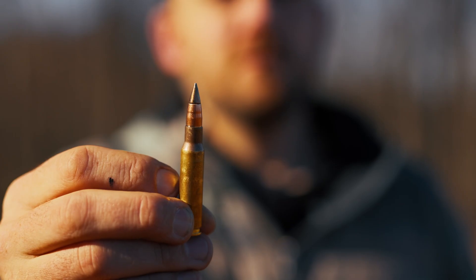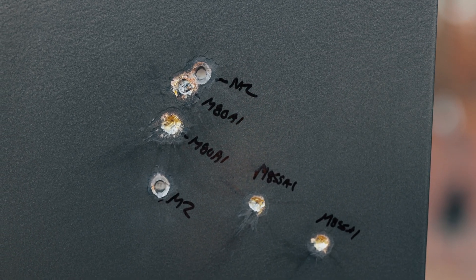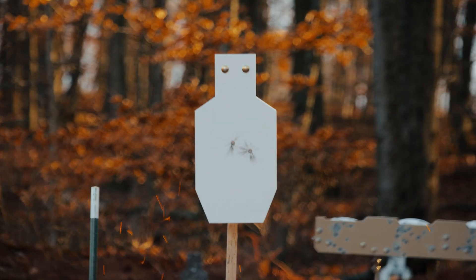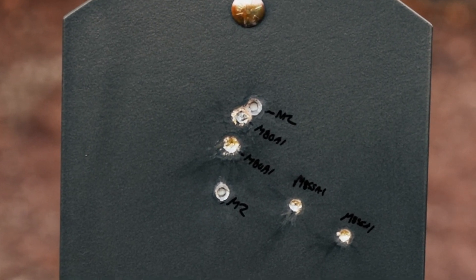Moving over to the Genesis plate, I saw a totally different experience. The M855A1 still had no risk of pass-through but it did gouge the plate up pretty good. When we moved on to the M2, the plate barely moved — because that M2 ammo just ripped right through it like hot butter. That alone showcases the difference between AR-500 and AR-550: on the 3/8-inch AR-550 the M2 left a tiny little chip, while on the 3/8-inch AR-500 Genesis plate it made a complete pass-through. The M80A1, however, did not pass through the 3/8-inch AR-500 Genesis plate.